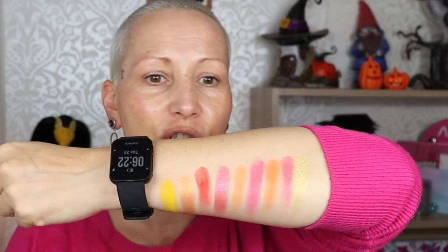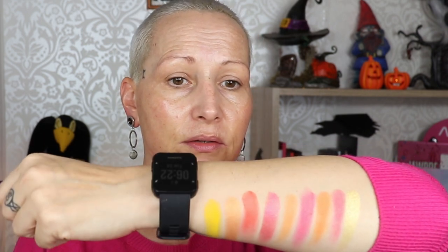I'm going to swatch her now, going row by row. She's going to be swatched on a clean bare arm. Here's the color story — she swatches nicely. This one looks to be a little bit patchy, but reds usually are when swatching.